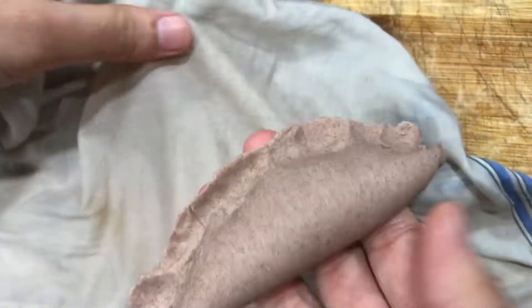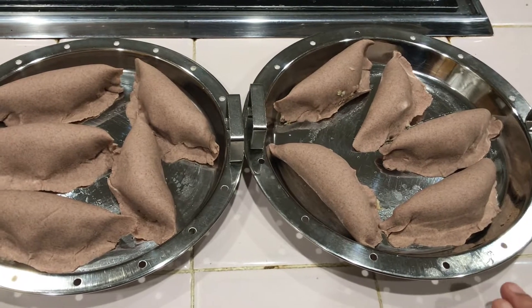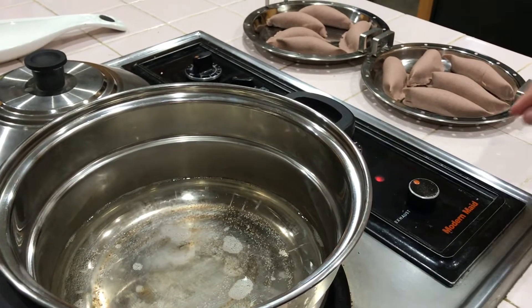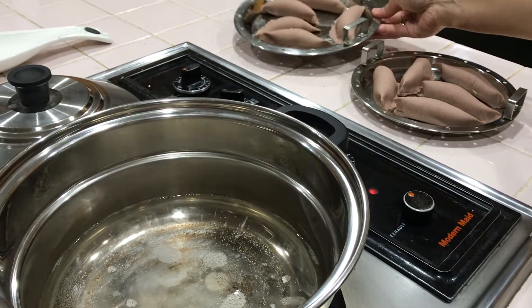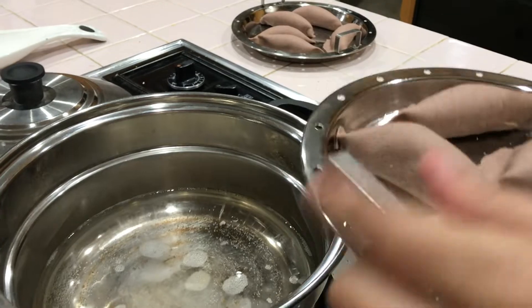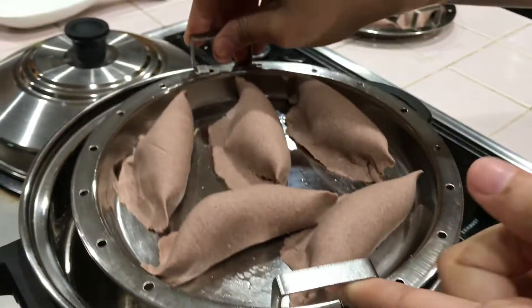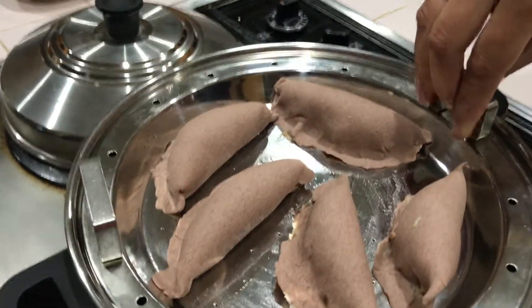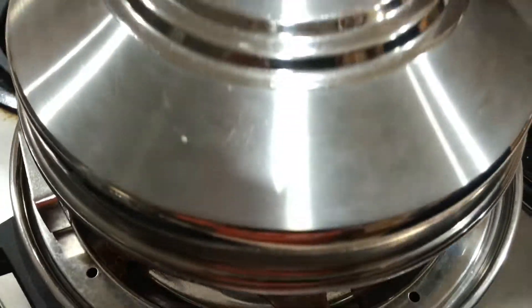Now we have to cook the 3 cups. We can cook about 2 to 3 cups. So we will cook the 3 cups.